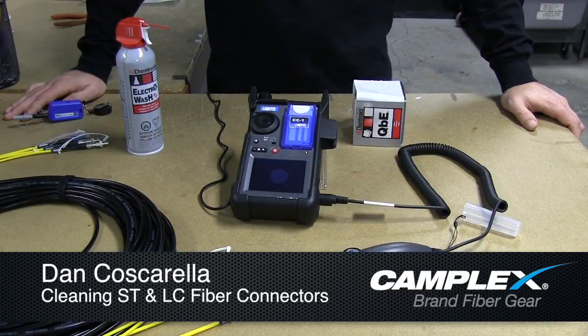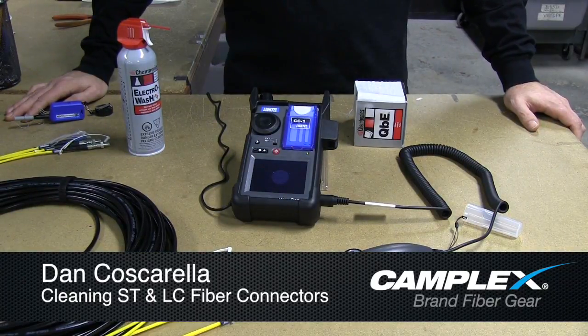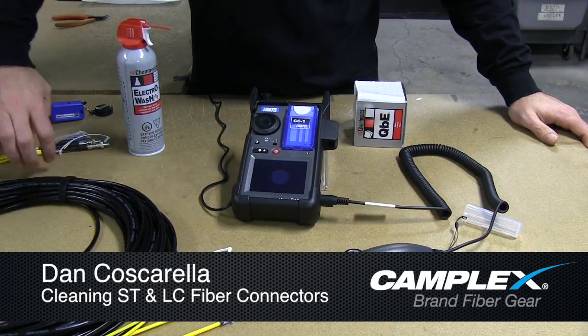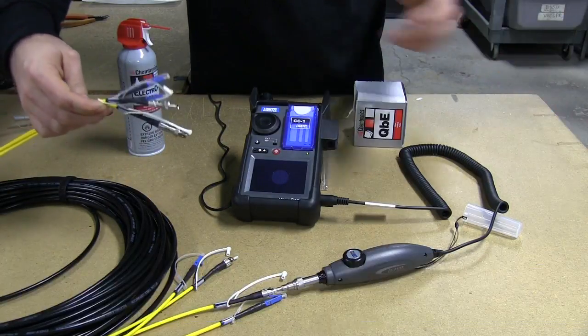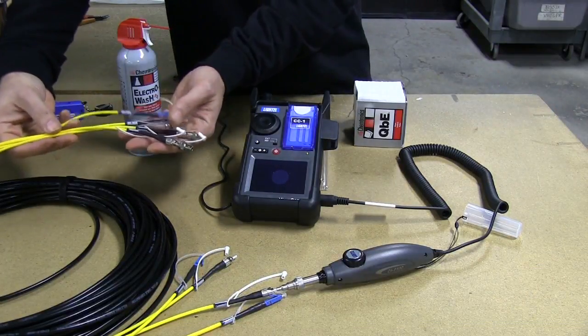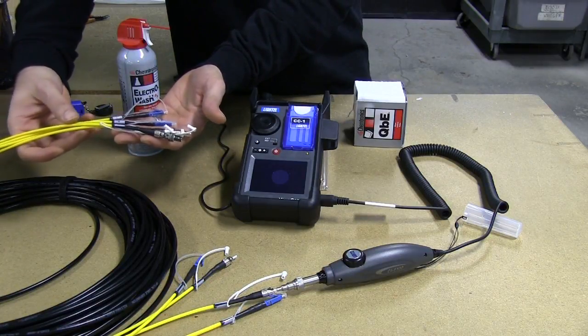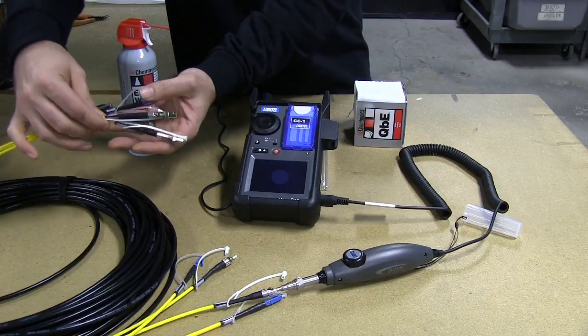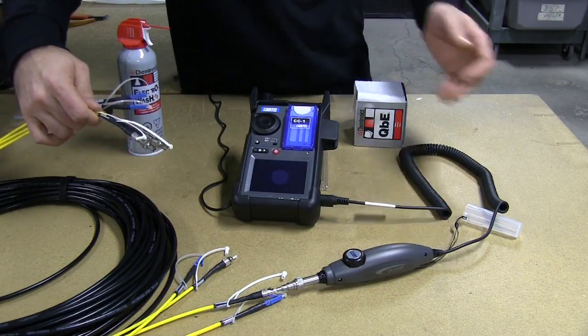Hi, this is Dan Coscarella from Camplex Fiber Optics. Today I want to go over tactical fiber optic cables and testing and inspecting for cleanliness. What we're working with here is a four-channel TAC4 fiber optic snake from Camplex. It's a two-channel LC, two-channel ST — a hybrid with both connector types in the cable.